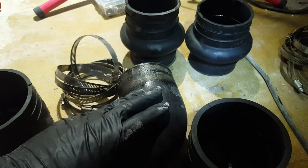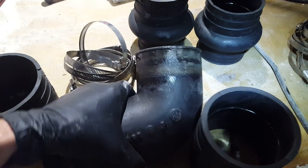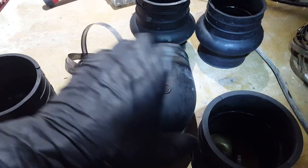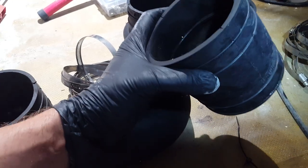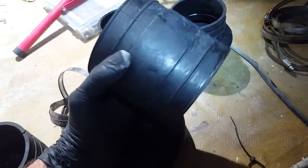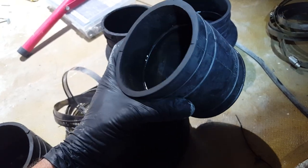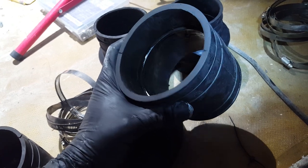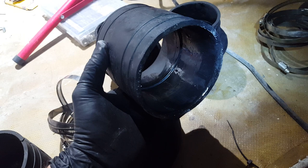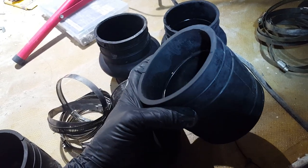As we're installing it, I'll also show you the trick to getting them removed — it's very simple, but if you don't catch it, it's going to be a pain. Take a look here: this rubber coupling looks like it's just a rubber coupling from the outside, but there is a wrong way and a right way to install it. Notice we have two inches here and about four inches there — big difference. One goes one way, the other goes a different way.